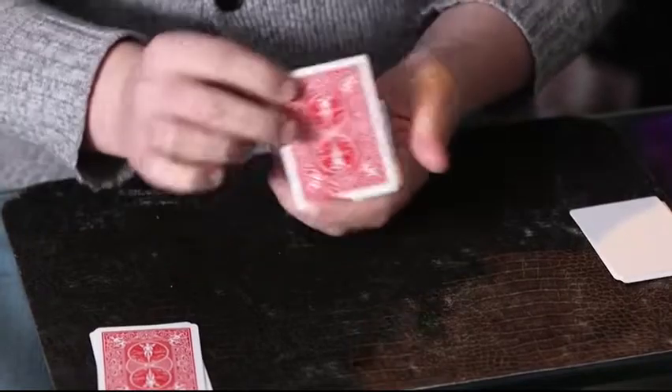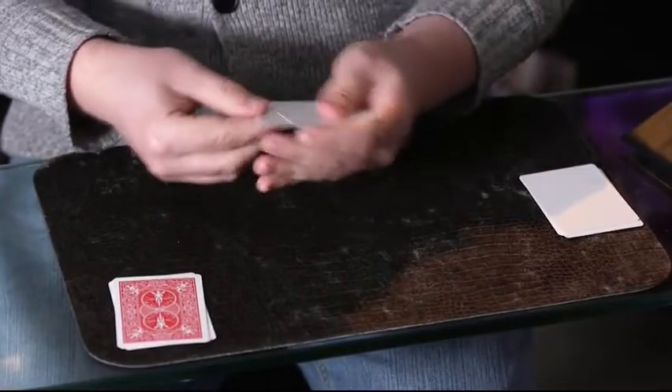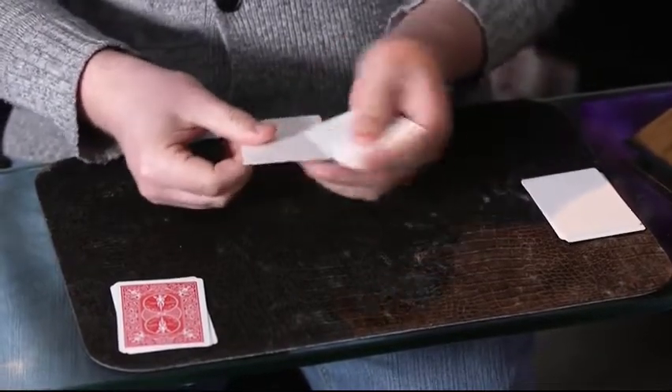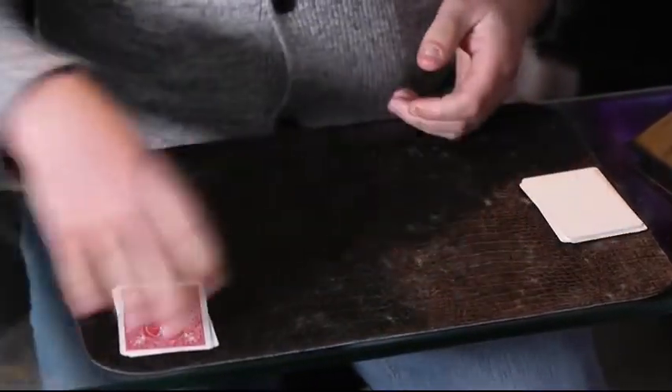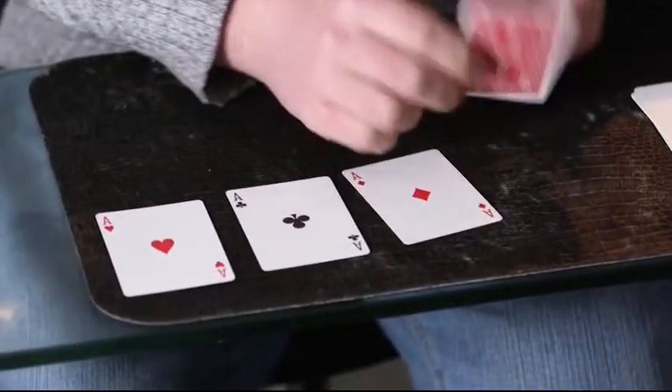This is the toughest bit because we've got to get all three to jump across — one, two, three. If we do that then we're going to be left with our blank cards, which means all the way over here are aces, because, you know, why not?